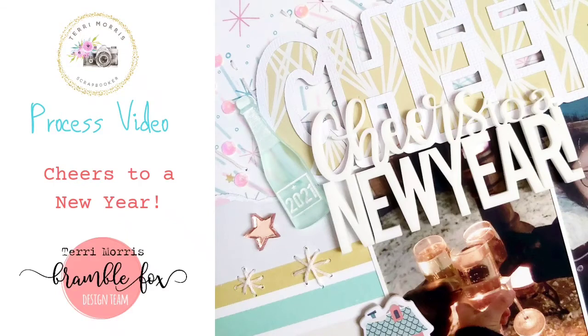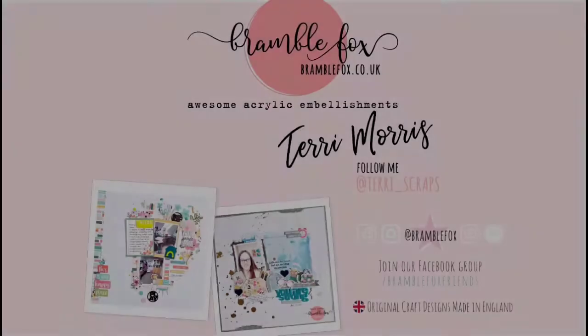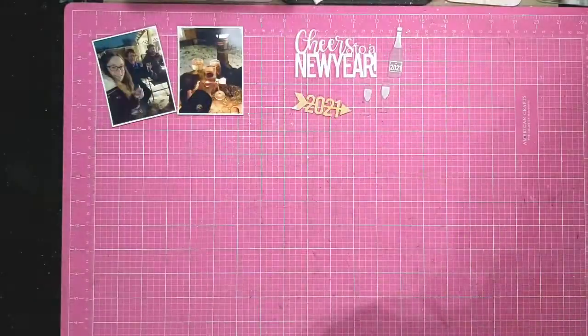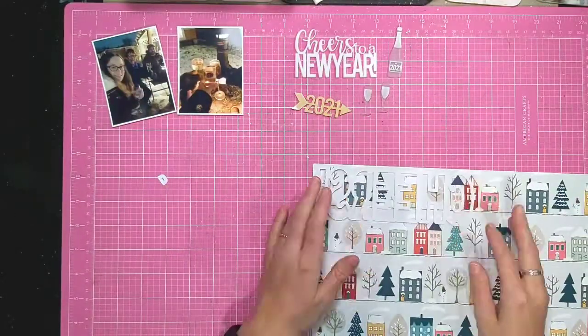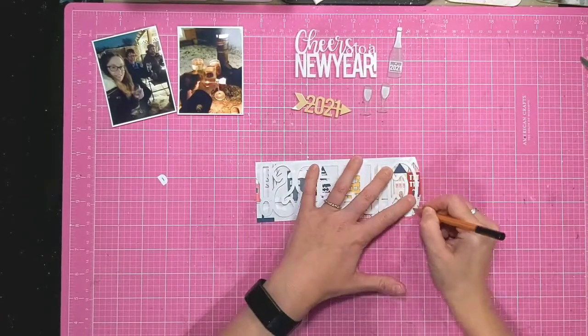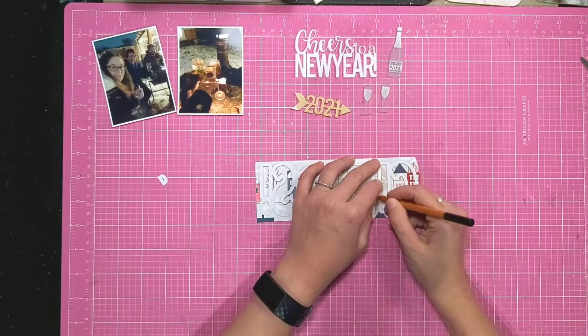Hi everyone, it's Teri here sharing another process video for Bramble Fox. Today I'm using the Cheers to a New Year set and also the 2021 with the arrow, which is from this month's Fox Box.